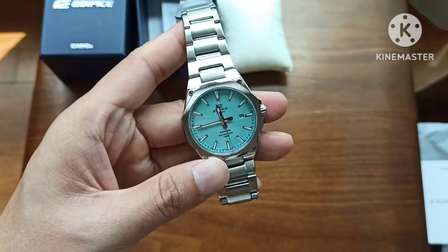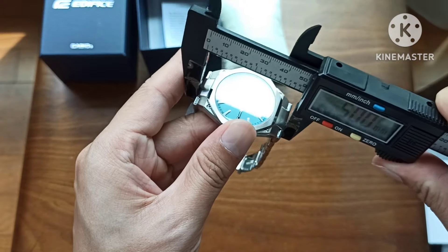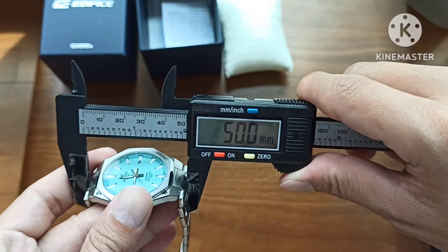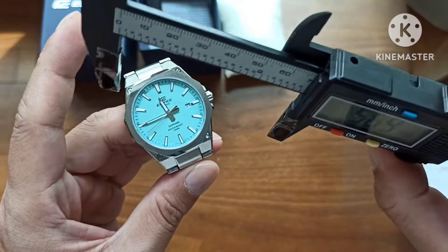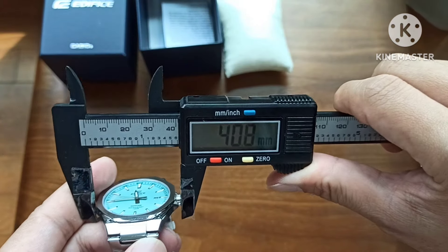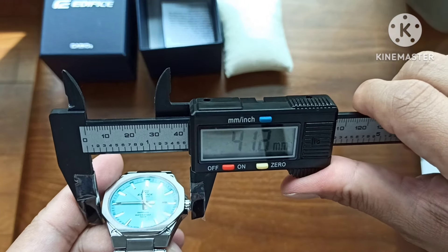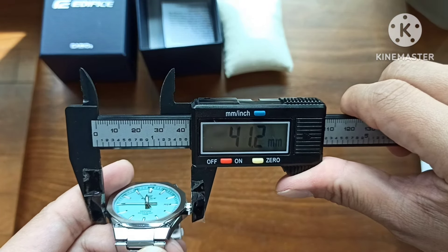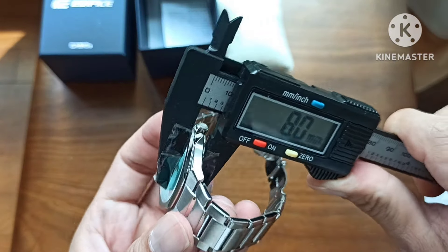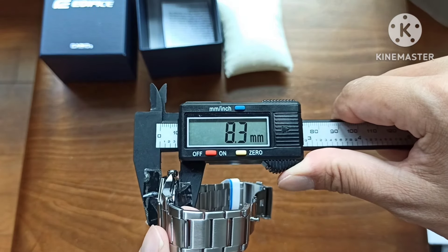For some quick dimensions: we are looking at an integrated bracelet bringing the watch up to 50 millimeters across lug-to-lug. Inclusive of the crown, we are looking at 41.2 mm. It has a quartz movement and is a very slim 8.3 mm thick.